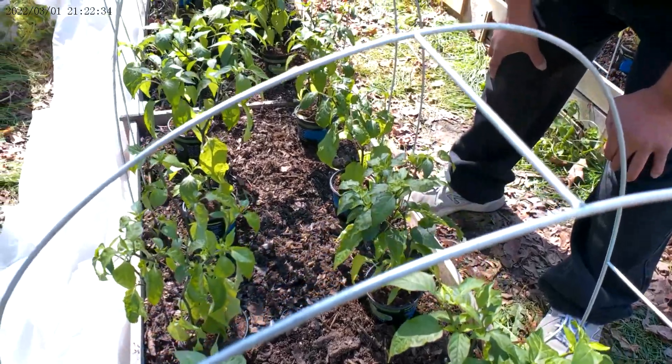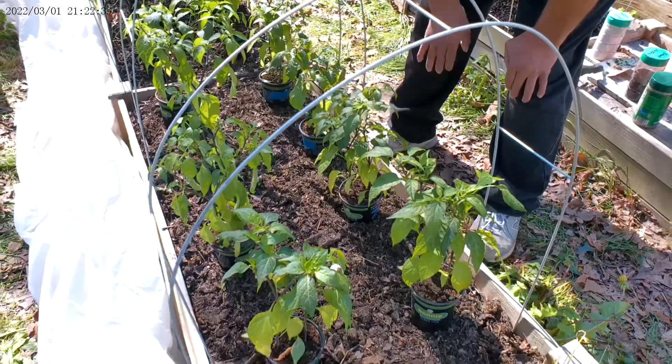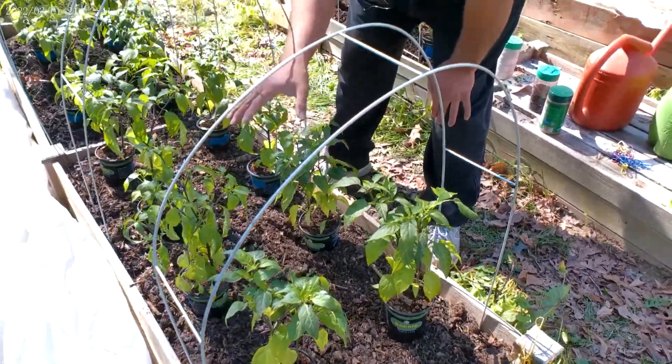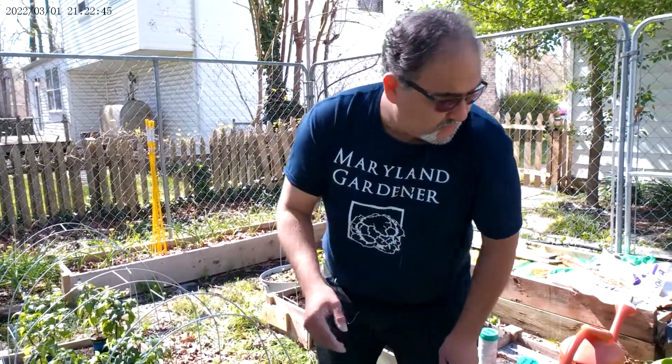Stay tuned because it's going to be a new experience for me as well to see how well these actually grow. They might stay where they are and give me some peppers, or they might actually grow to size. We'll have to see what happens, so let's start planting these out.